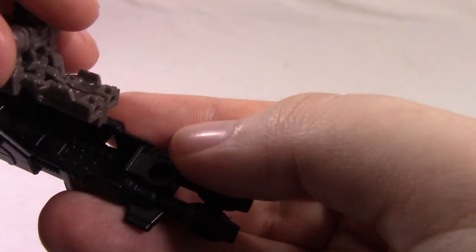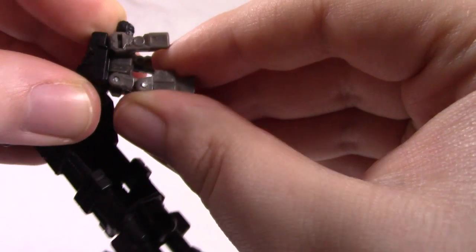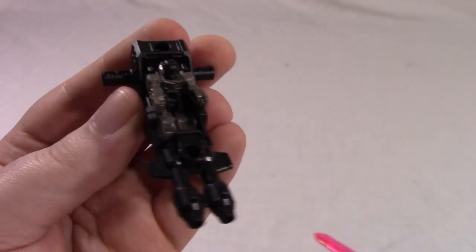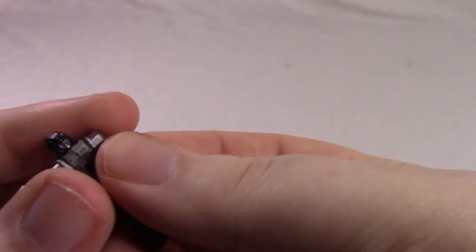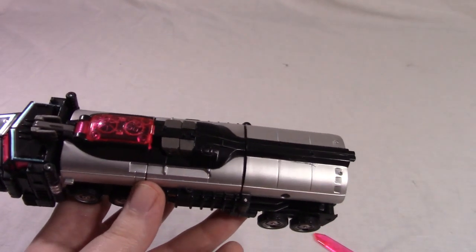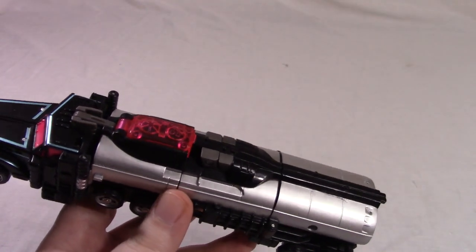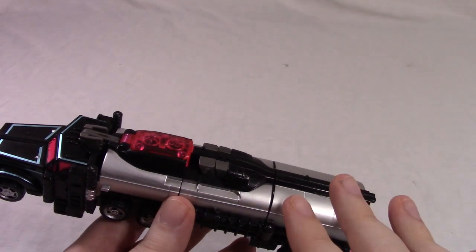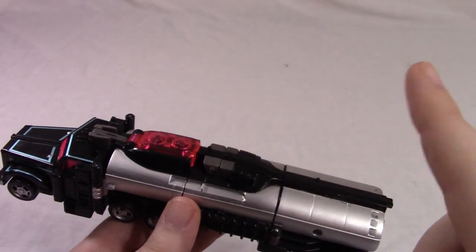He can also sit in the gun — there is a slot there. Just drop him in there and he sits rather nice and comfy. You can put any Titan Master or Prime Master in there. We'll go from truck mode to plane mode to robot mode, and at the end I'm going to show you two secret modes that you really only find if you have or have seen the Legends manga issue that comes with this figure.